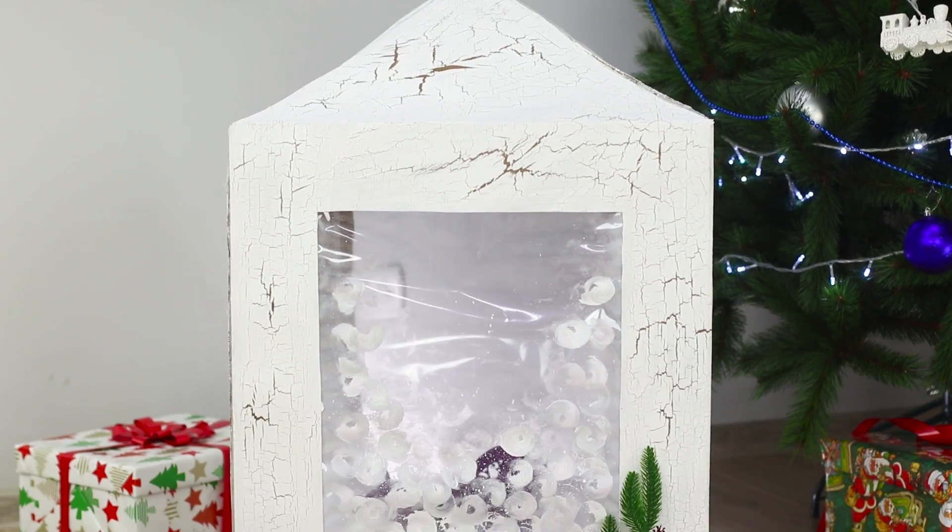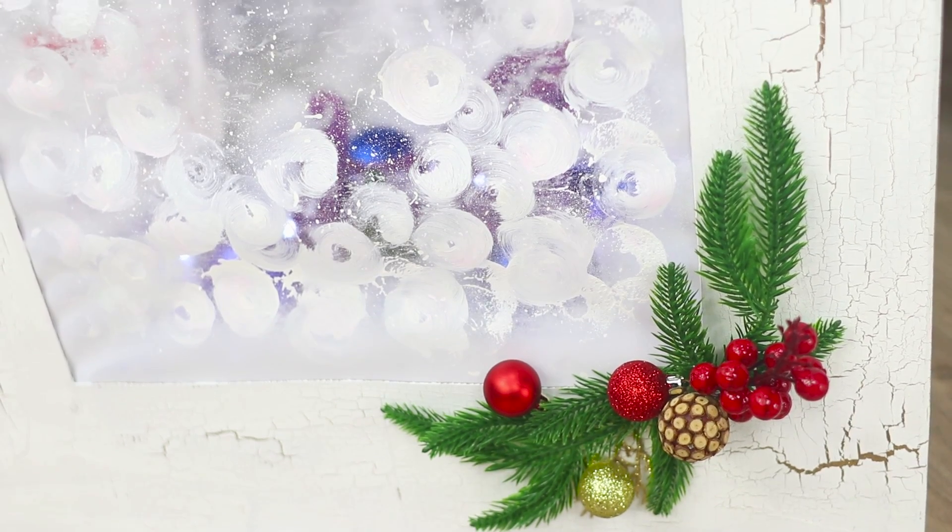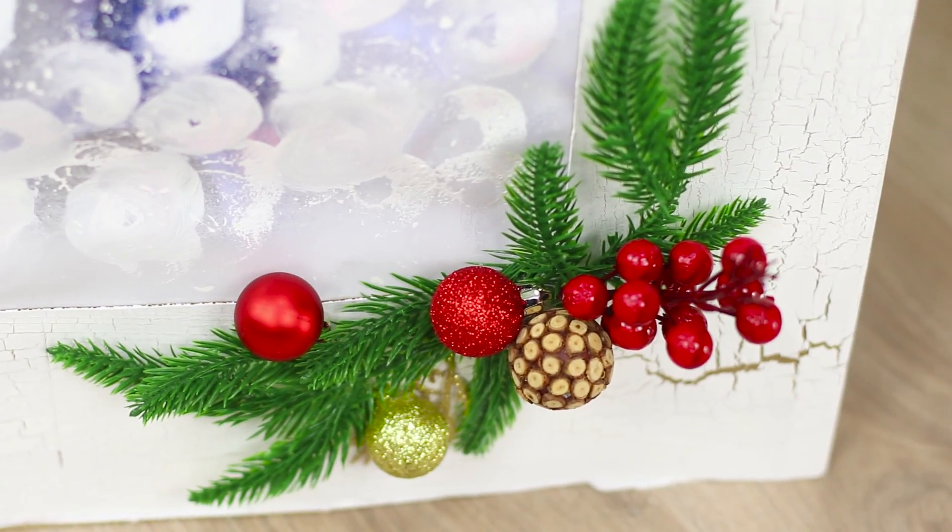A giant Christmas lantern is ready! Turn on the garland and it flickers beautifully and festively, giving everything a feeling of celebration!